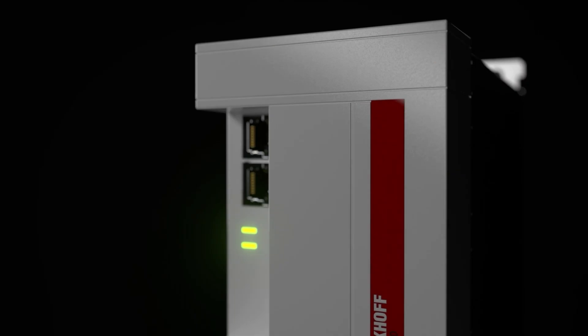Welcome to day five, our last day. We'll talk about our regenerative power recovery unit, our AX8820.